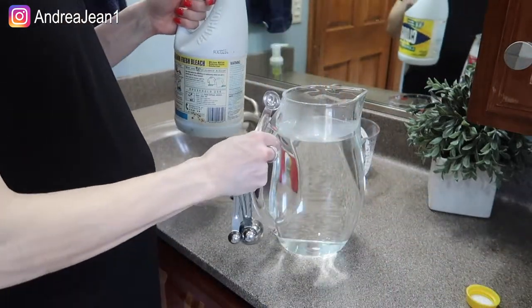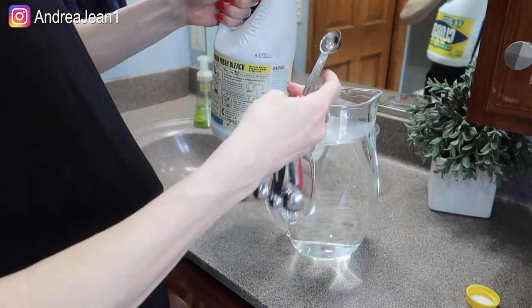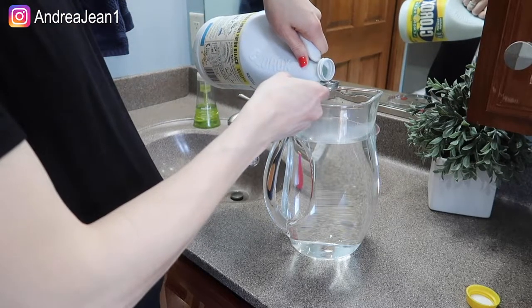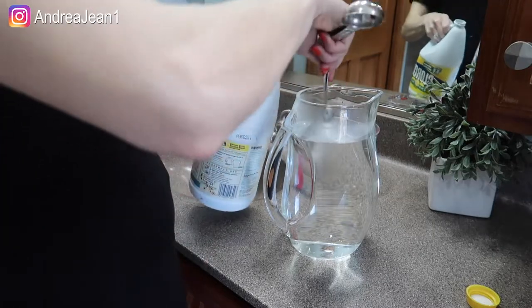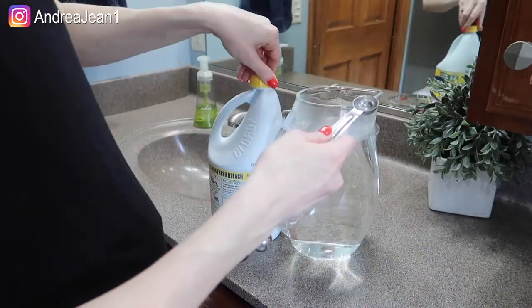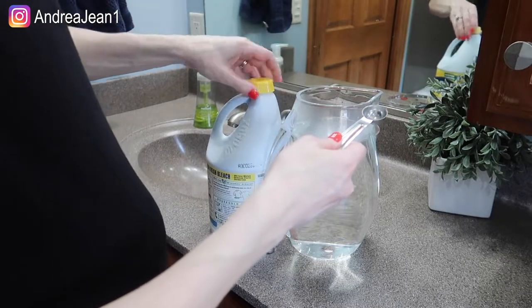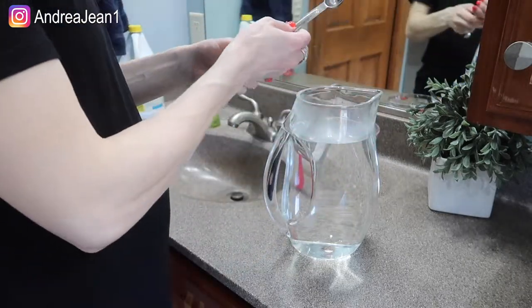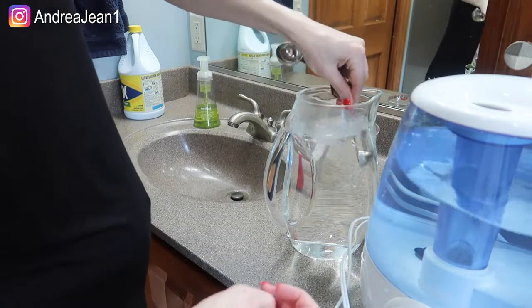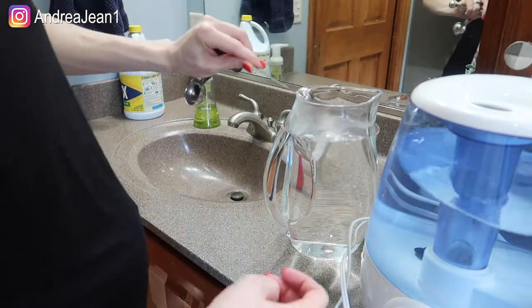We got one teaspoon — I'll measure that out and dump it in, and we'll mix it around shortly. Then I'm going to show you how to take this apart because there are several little intricacies to it, so we'll go ahead and set this aside.